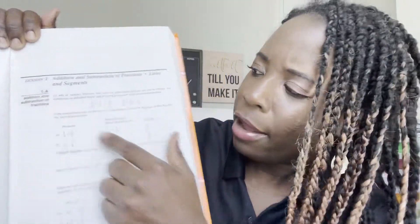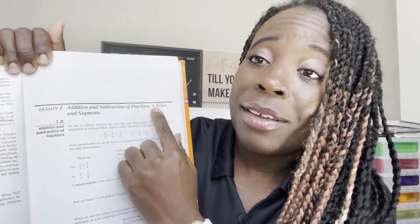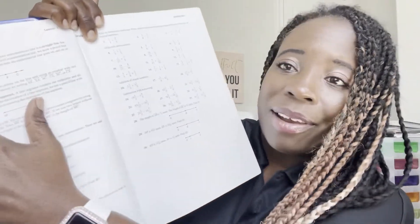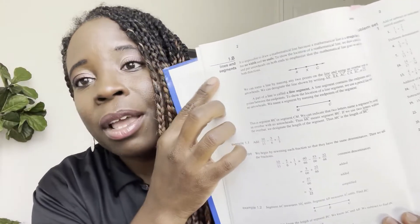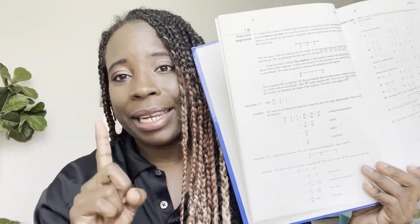Usually it has two sections. This one has section A, which students read — this one covers addition and subtraction of fractions. And if you go to the next page, section B of the same lesson is talking about lines and segments. So you've got two different topics in one lesson.